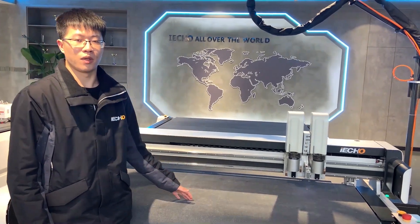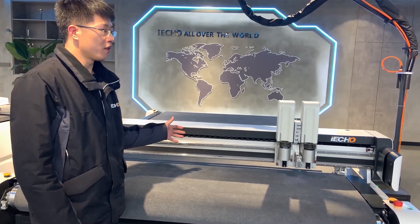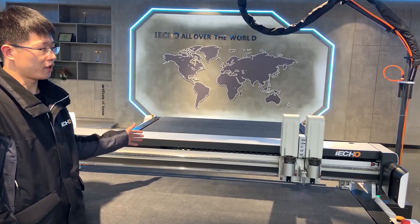Hello everyone, I'm Leo from iCook Service Team. Today I will introduce this machine to you. This machine model is BQ42516.